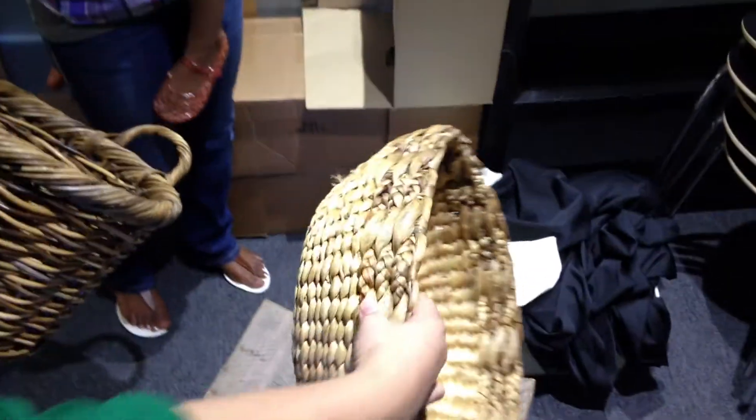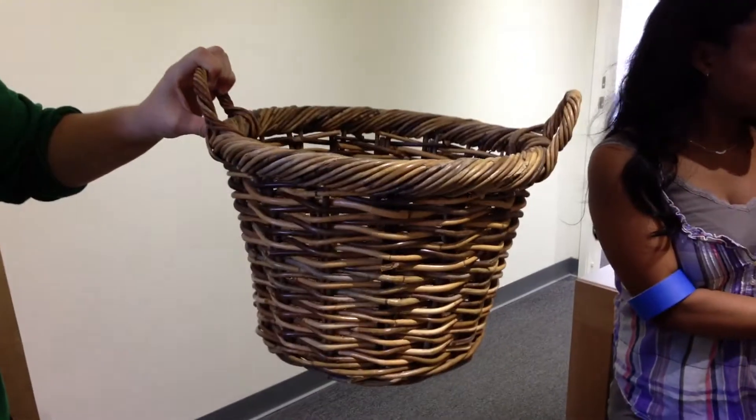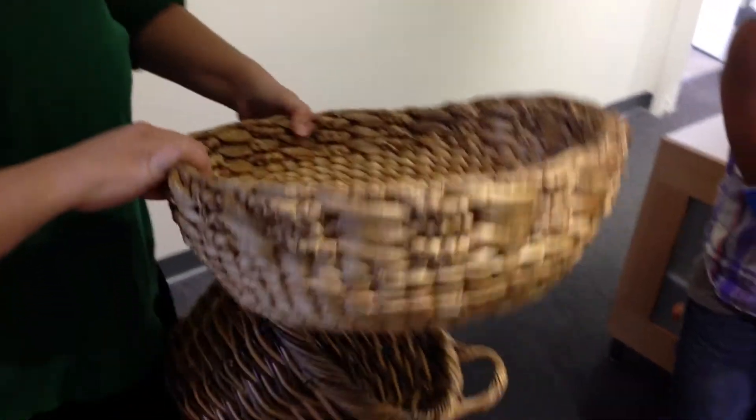If there was one must-have prop for newborn photographers? Probably a decent sized basket. You can use it in many ways. And I'm so excited about using a couple of these. These are great. What do you have to look for in the baskets in terms of the size? Something like that would be getting a little too small, but I like something like this.